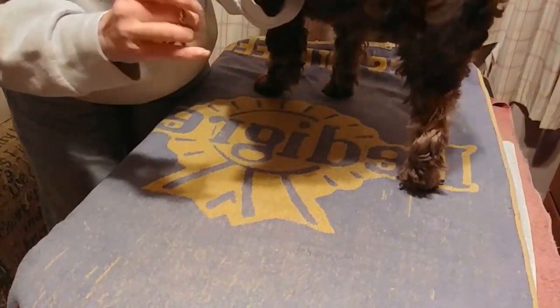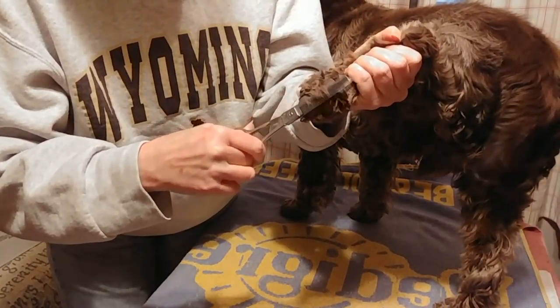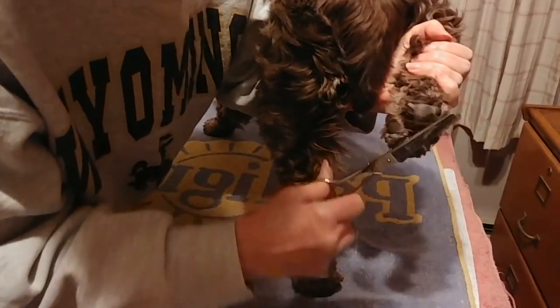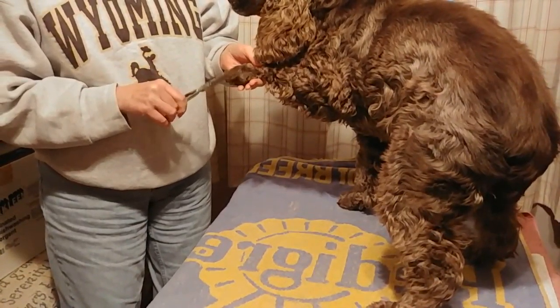Stand up. Good boy. I think you only have to do one foot, but you can do all of them. I think that shows — and a nail. A nail.